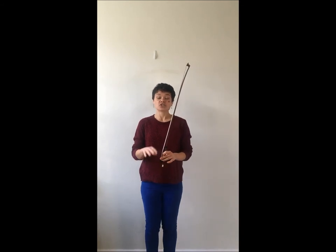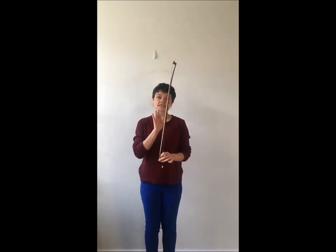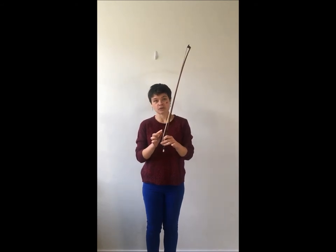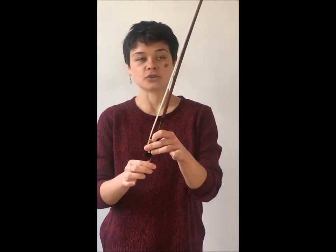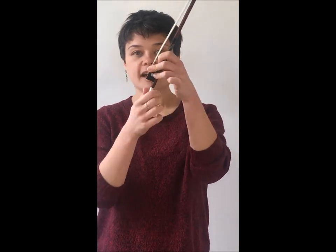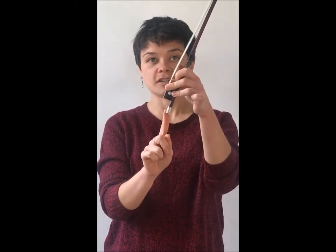When we store our bow in our case, we store it in its loosened state. That should look like this, where you see some individual hairs and it looks visibly loose against the wood. The horsehair looks visibly loose. I've done that by using this screw here.